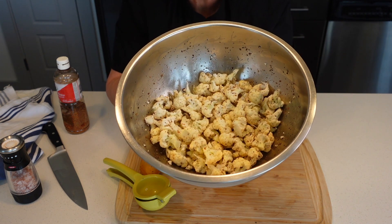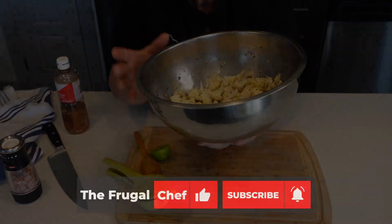Thanks for watching. I'll see you soon. Bye.